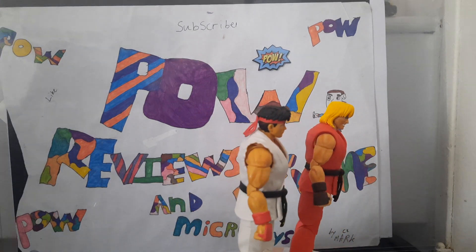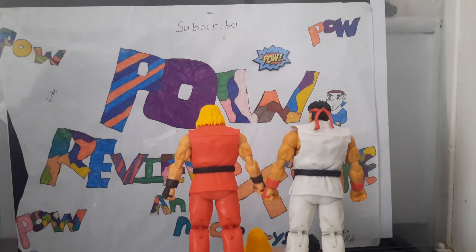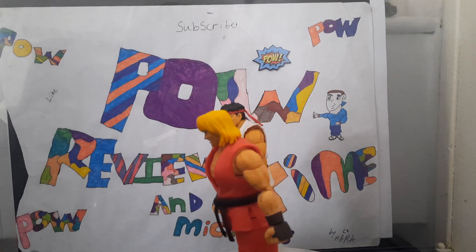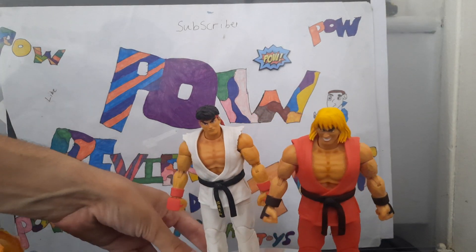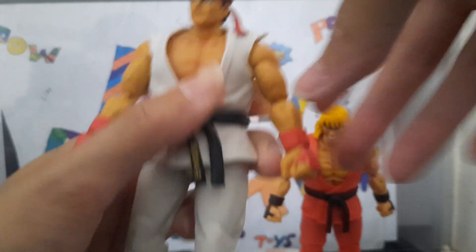I'm all in on this line. I'm literally looking forward to the other ones. I saw the San Diego Comic Con videos showing them and I am definitely all in — getting all of them when they come out. So, poseability: the head is on a ball joint, can wiggly-waggy all the way around.